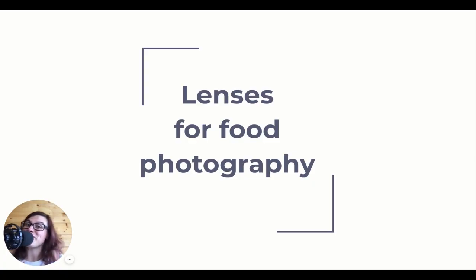Ciao! Welcome to a new lesson. Today we talk about the best lenses for food photography. Ready? Let's start! So this is one of the million dollar questions - what's the best lens for food photography? Let's find out!